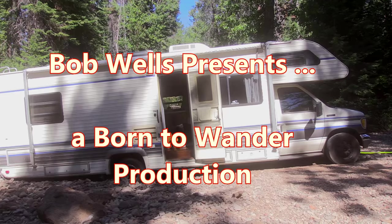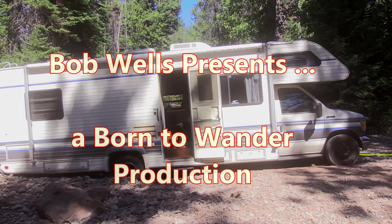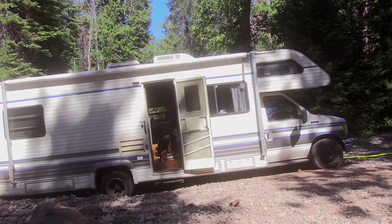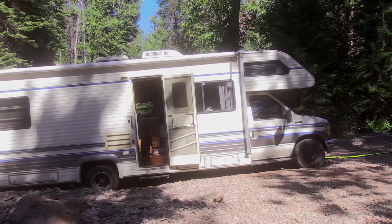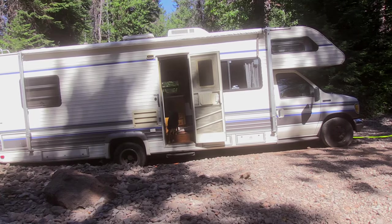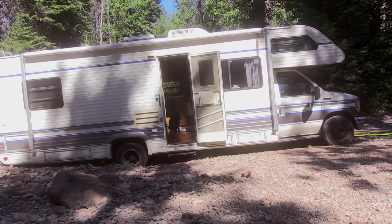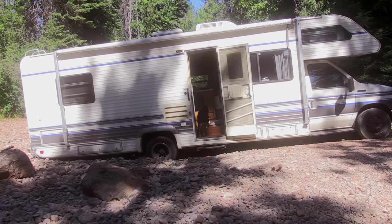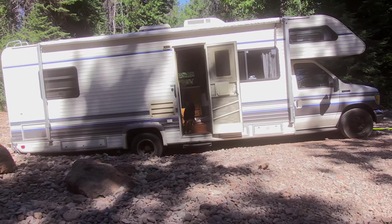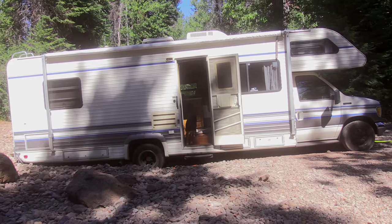Hi folks, we're going to do another video. One of two things is happening here: either I have this Class C really off level with my camera, or this Class C is down in a ditch and stuck. In this case it's the latter — this Class C is down in a ditch and stuck. I'm hoping we're going to pop it right out; it isn't as bad as it looks. We pushed it a little too hard and the back end dragged it in a little.